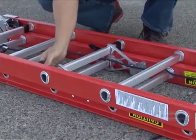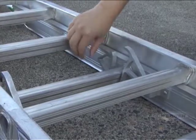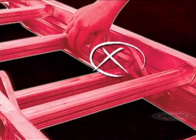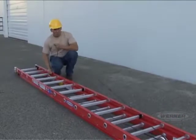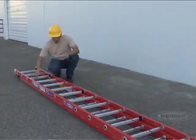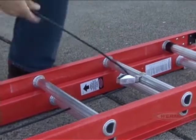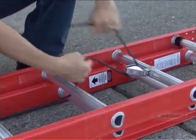Check to be sure that the flippers on the locks are in place and are not damaged. Finally, look at the rope on your extension ladder. Check to see that it is properly secured to the fly section of the ladder and make sure that it is not frayed, worn, or torn and that it glides easily through the pulley.